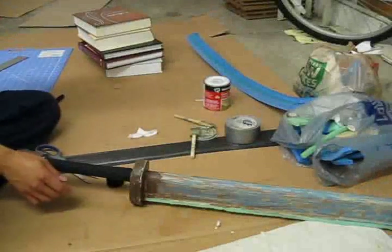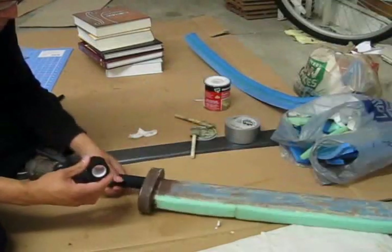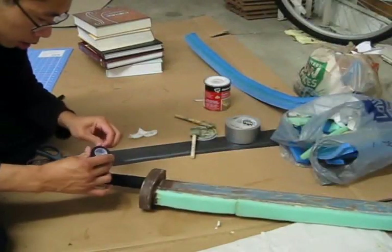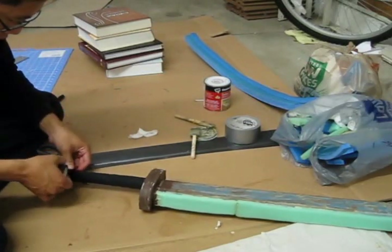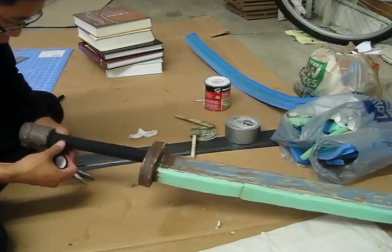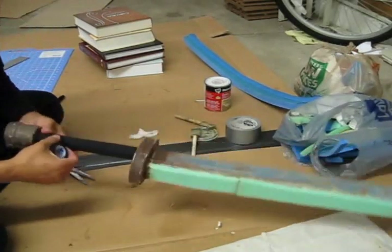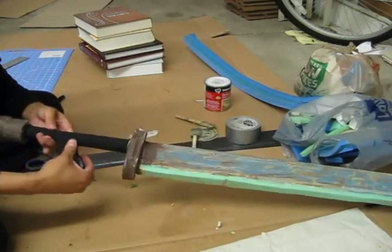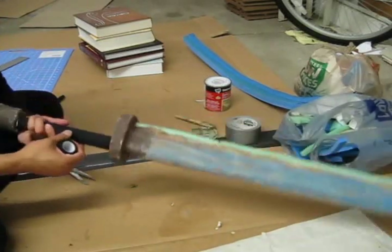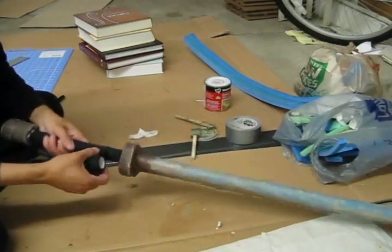Once you've got the rope onto your grip, take some cloth tape and simply reinforce your rope. I have already done one layer of it — you can go ahead and apply a second layer. This will ensure your grip stays strong and comfortable.